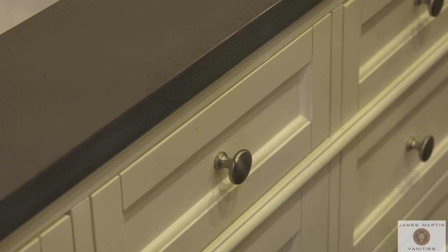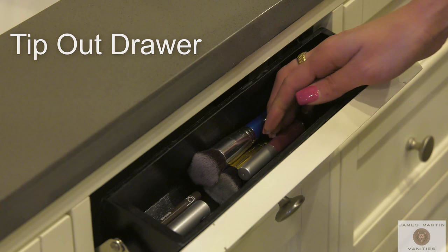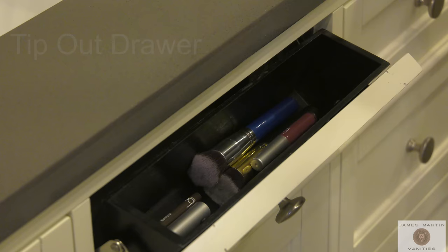This is an example of a tip-out drawer. Where space allows, many James Martin cabinets feature a top row tip-out drawer for easy and handy storage of small items. These containers are removable for easy cleaning.